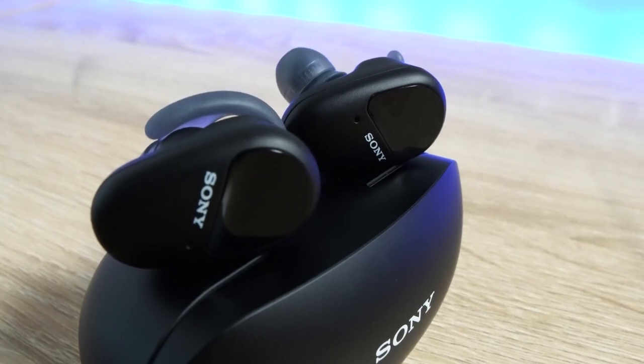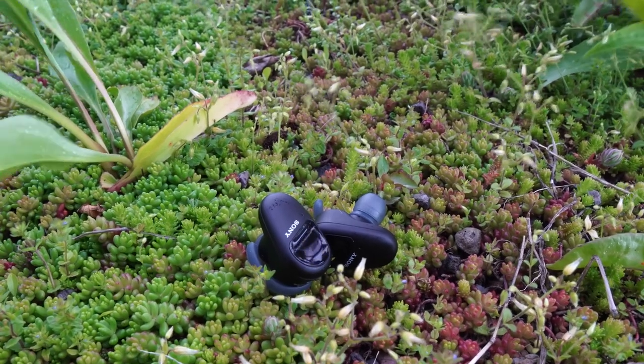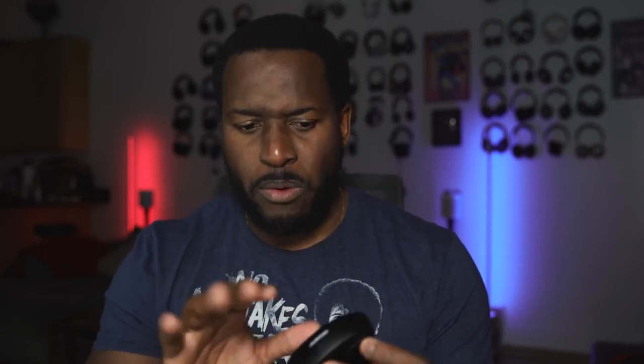The case has USB Type-C charging, which gives you 60 minutes with a 10-minute charge. In terms of battery life, you're getting nine hours with noise cancellation or an extra 13 without. You can get nine hours with the earbuds themselves and nine in the case, and we'll talk about the battery life in a second.